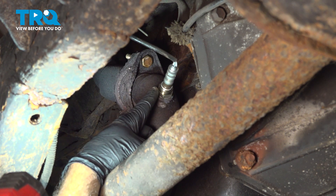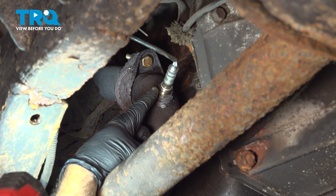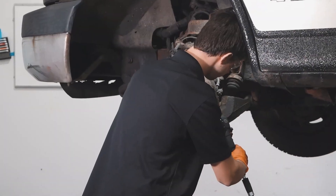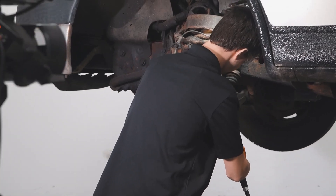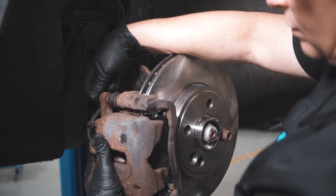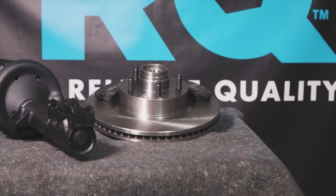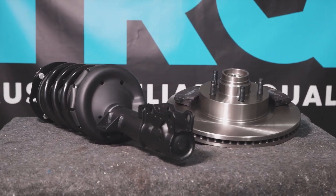Once this is tight, you can go ahead and repeat for any other O2 sensors that you need to do. Once you've done that, you're all set. When only the best will do, demand TRQ — the only company that lets you view before you do. TRQ is committed to offering the highest quality aftermarket auto parts engineered with peace of mind. Thanks for using and viewing with TRQ.